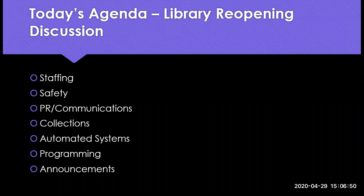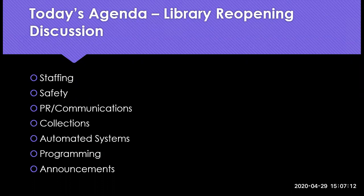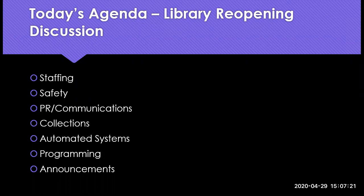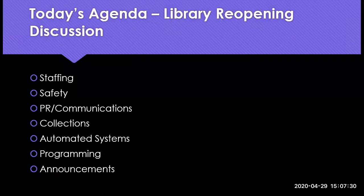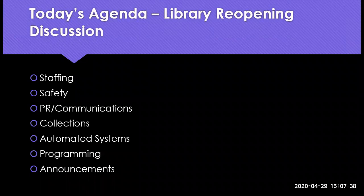For today's agenda, we actually wanted to spend a lot of it talking, having you all discuss with each other about plans for the future, especially with the governor announcing the reopening of Montana. I'm sure we're all thinking about what this is going to look like for our libraries. We've divided things up into six different sections, and I figured we could spend maybe seven or eight minutes on each topic. I am going to keep a timer just to make sure we're able to hit all of these topics, and then we're also going to have a couple of updates within each topic. Please be ready to share, ask questions, and jump in whether it's unmuting yourself or through the chat box.